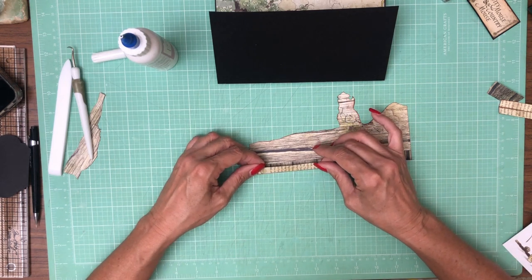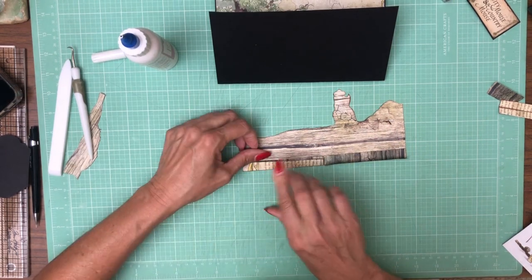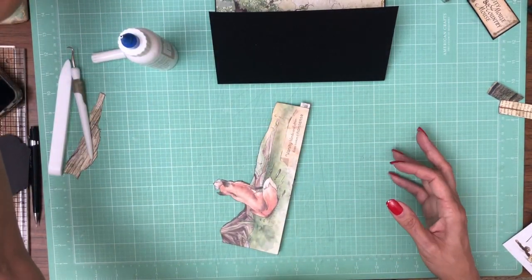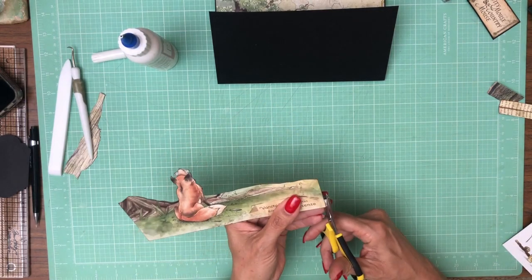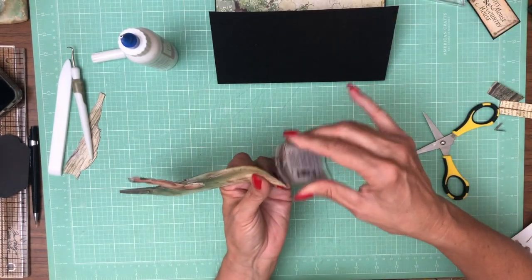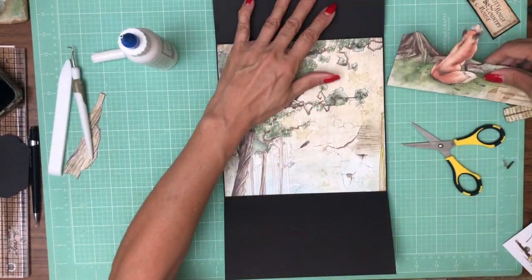We want the hinge to be flush with the bottom of our 3D element. It needs to come down just a little. Now I'm going to just trim off this excess and then ink my edge again. You can see the white's popping out now. So this is going to be ready for placement after we get our B-sides in.